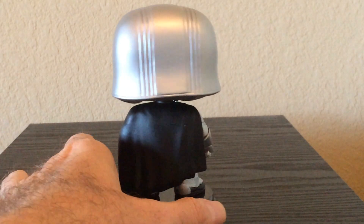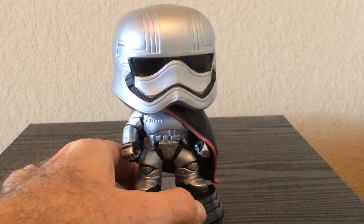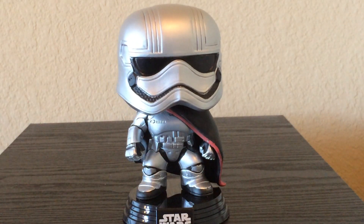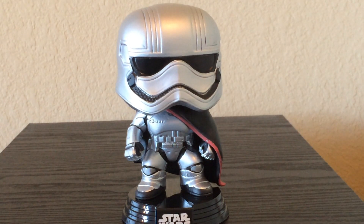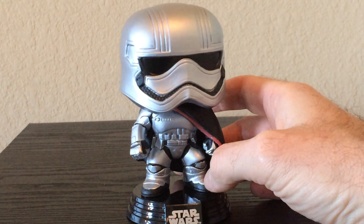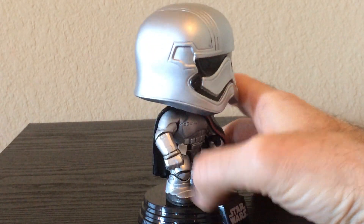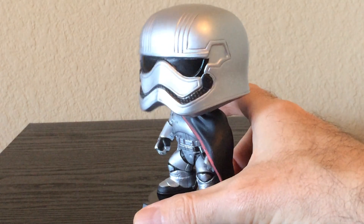Take a look around. I really like the new First Order Stormtrooper armor like this. I know a lot of people don't like it, but I really like it — I don't know, it looks really nice to me. That doesn't mean I don't like the old; I just really enjoyed this. You can see all the nice detail on her.